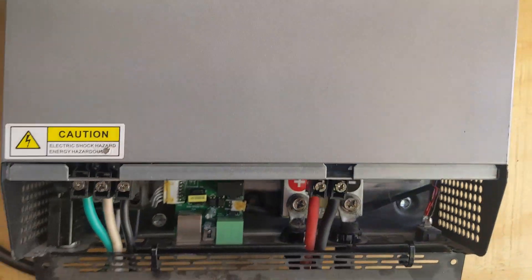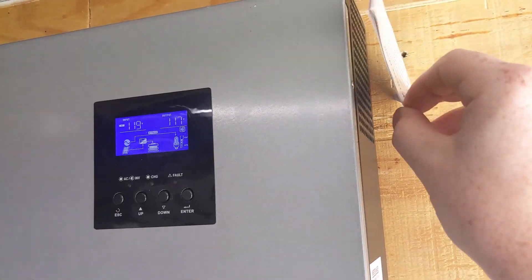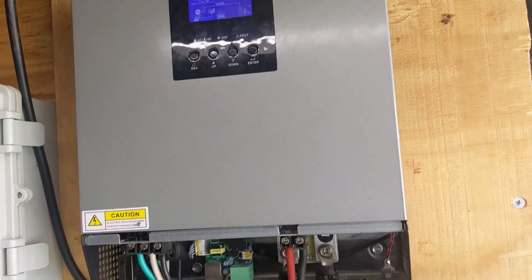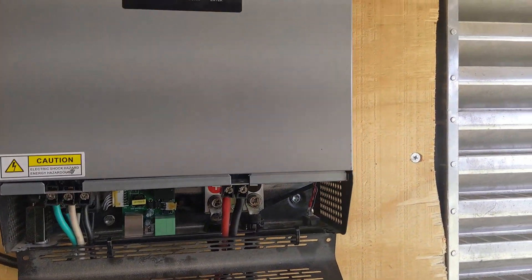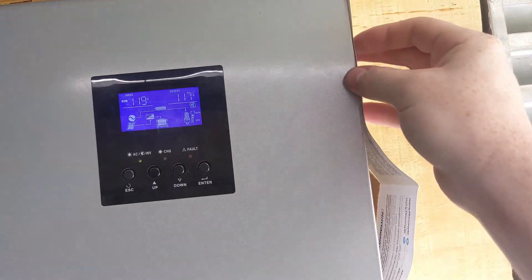We're just doing a little standard paper test. This unit isn't ramped up — it's only using about 50% right now. It is in use in this video; I'm currently powering a washing machine off of it, which I'll show you in the menu later. As I said, not a very strong fan — you can actually barely hear it running.